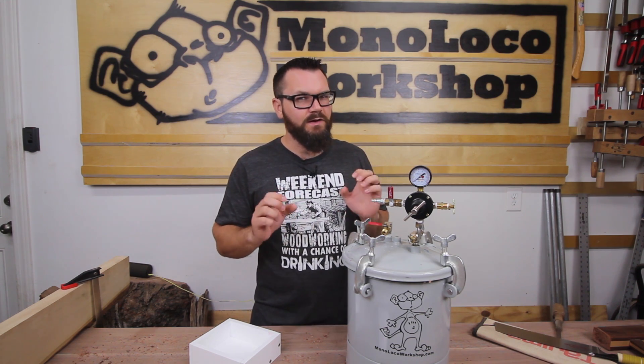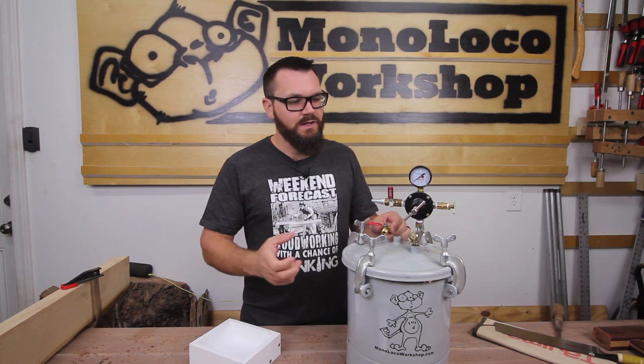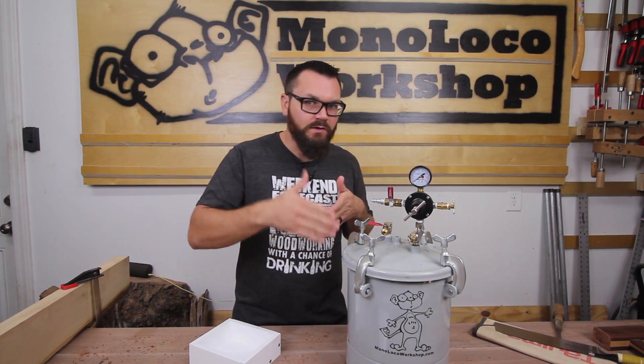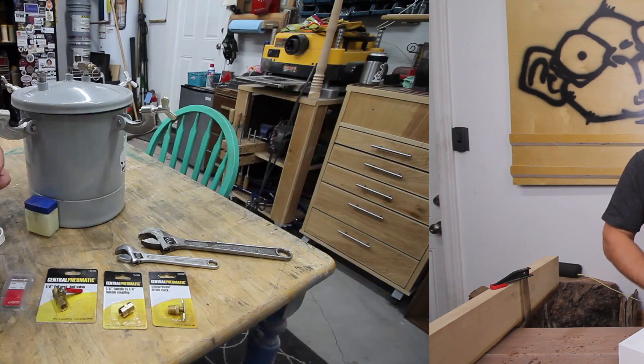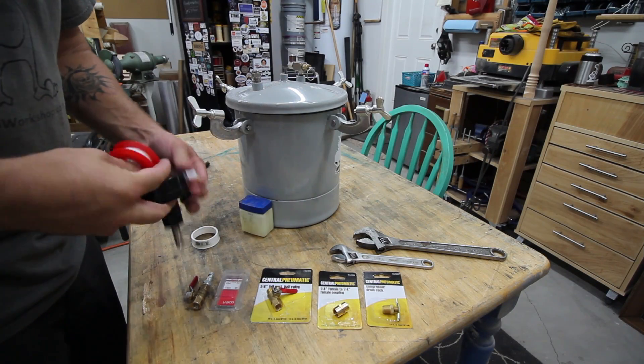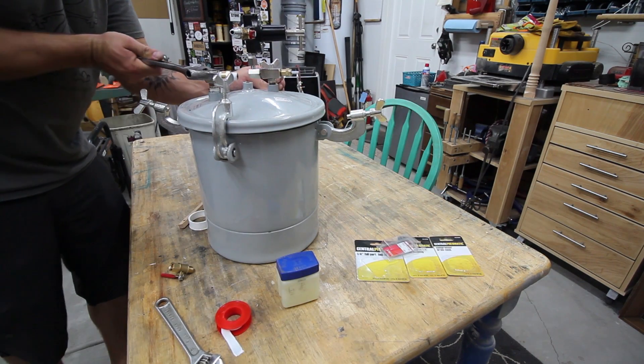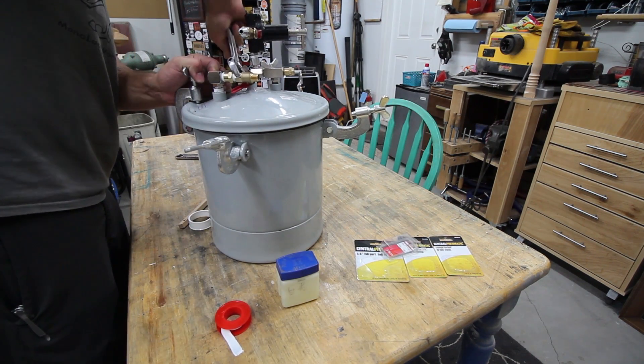You may need another adapter to go from three-eighths inch to a quarter inch, but I will have that reference on my website if you want to go forward and make something like this. To ensure you get a proper seal, you'll want to use Teflon tape on all of the threaded areas and a little Vaseline on the rubber ring around the lid.